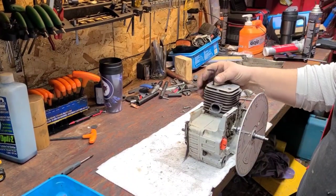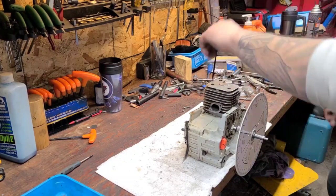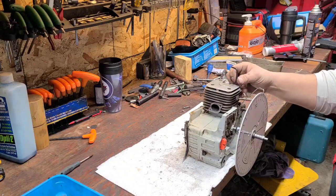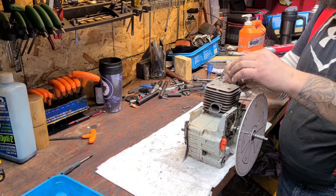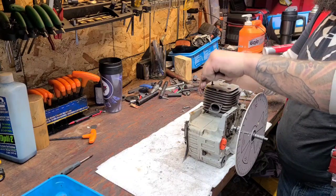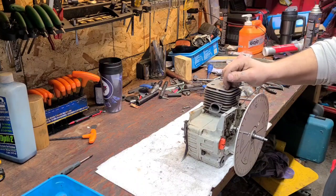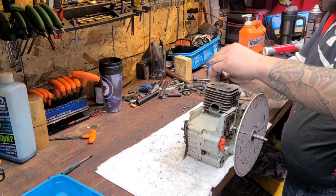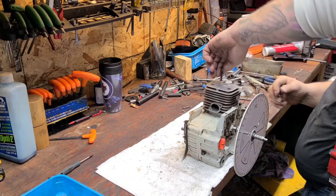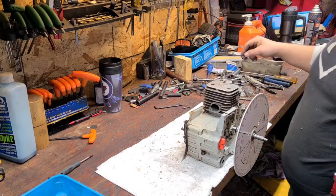There are other ways to do this and there are so many different ways to port, even in what you do to the saw. Some people shoot for high compression. This is just good old-fashioned port work — we are manipulating the timing numbers of the saw and making it breathe more air.